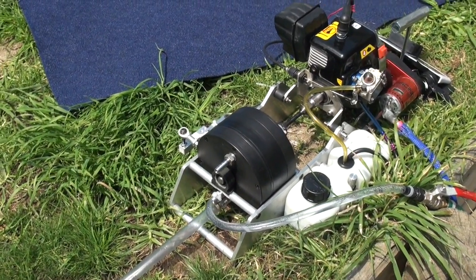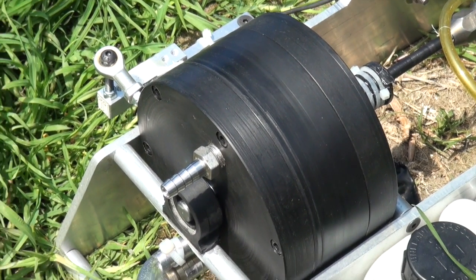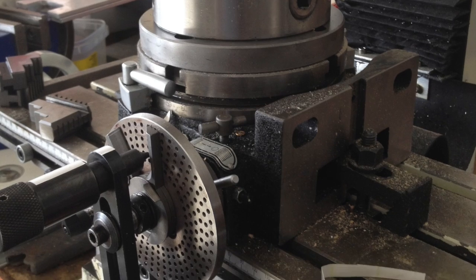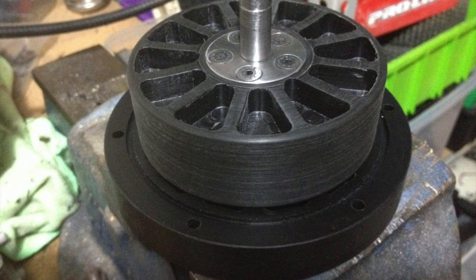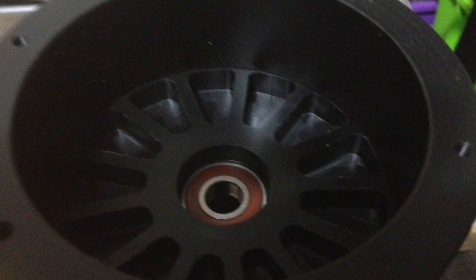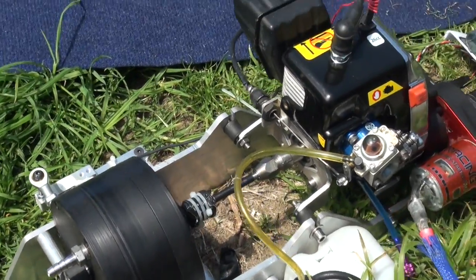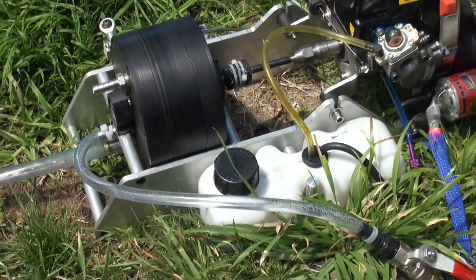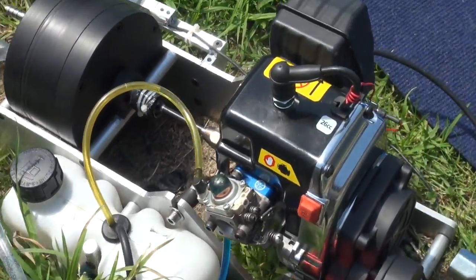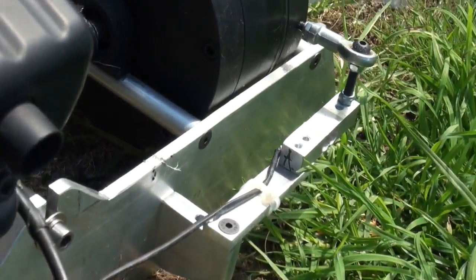Right, here is my dyno. The absorber is made out of acetal. You see the aluminium frame I've made. And around here we've got the load sensor.